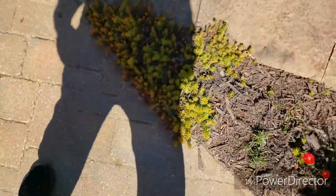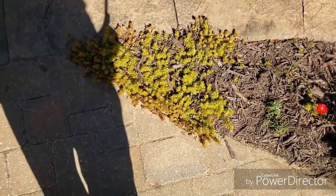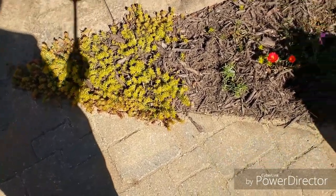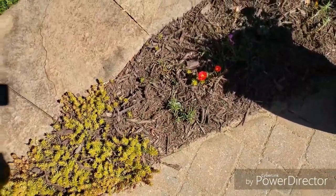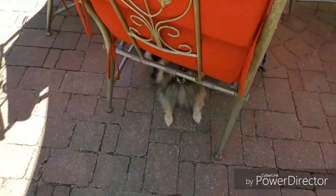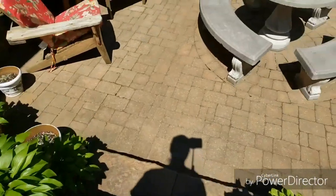And then these succulents — or sedums, I call them — come back every year. Hopefully they'll spread out and cover this up. Then we got Teddy over here. I'm going to go down here and show you behind the patio.